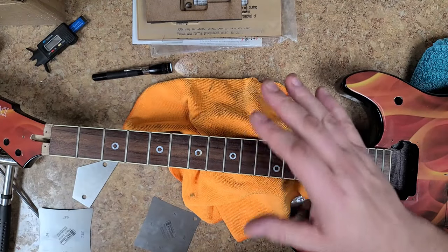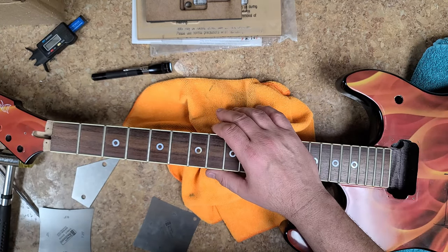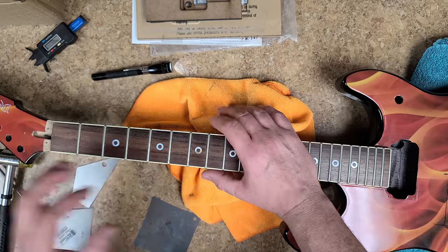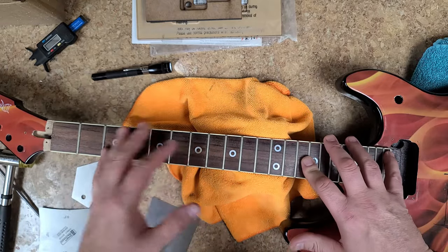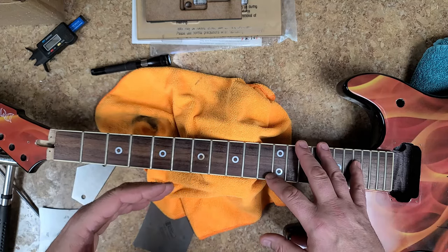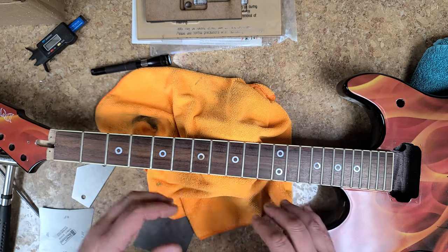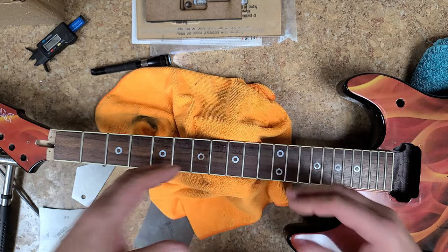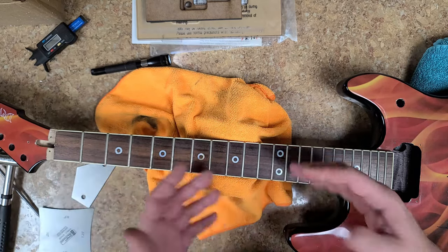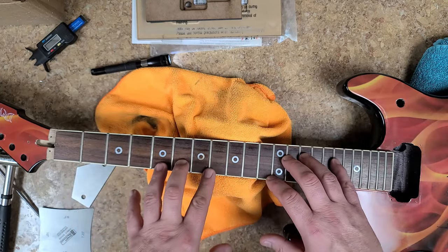Hey everybody, Eric C here. The reason I'm getting right to the chase is I want to show the owner what's going on with this body as far as the neck goes. The whole plan was to straighten out the neck, check out the frets, fix the one that's got a little nick in it, and do a fret leveling, crowning, and polishing — but there's another issue with these frets.